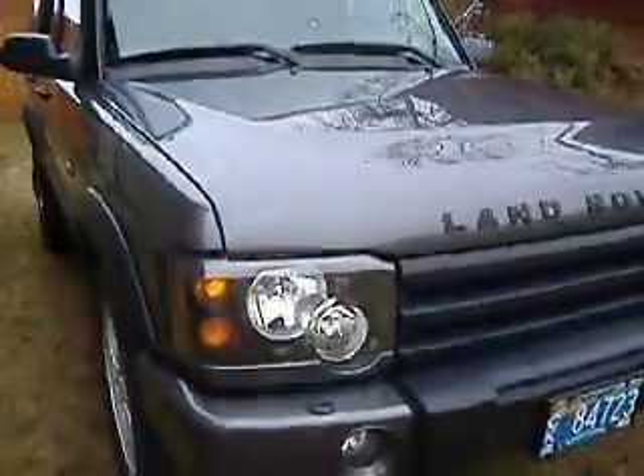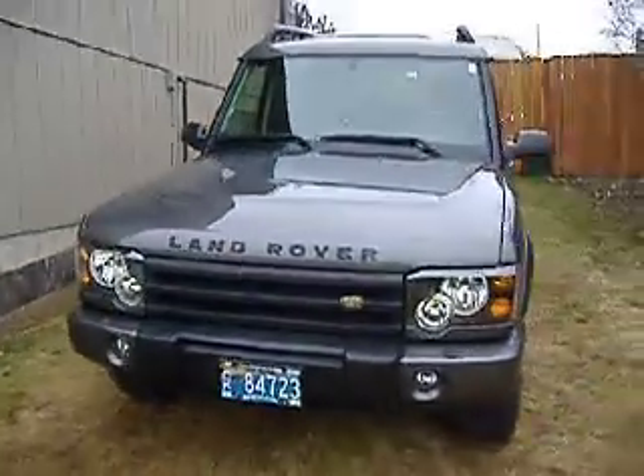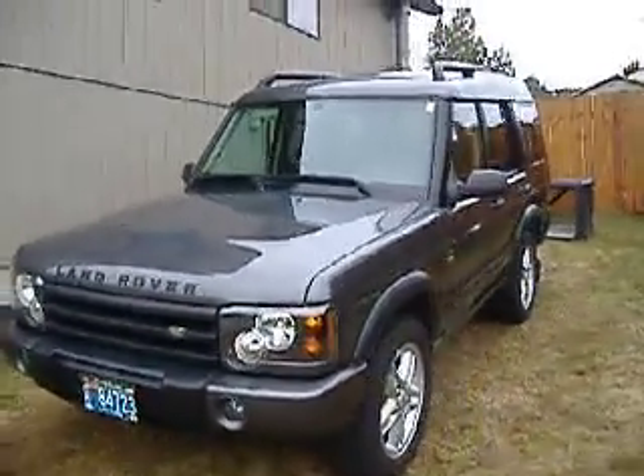So there she is — '04 Land Rover Discovery 2. It's got about 67,000 miles on it. I've been very impressed with it. It's a really nice riding vehicle.